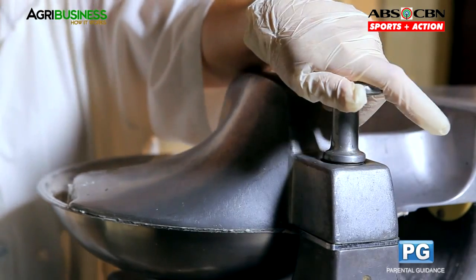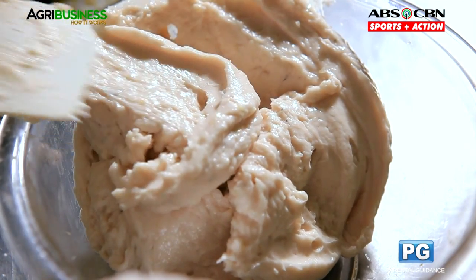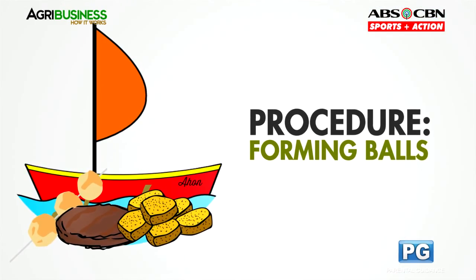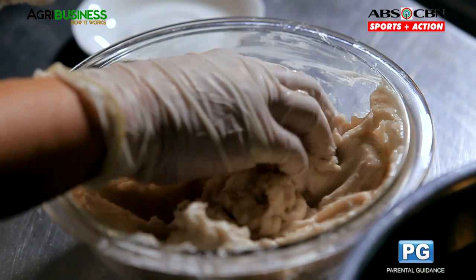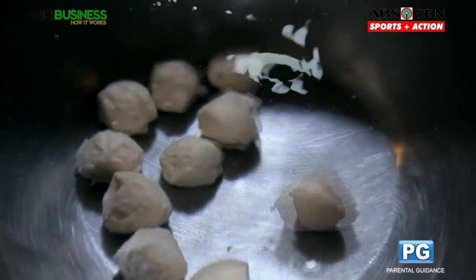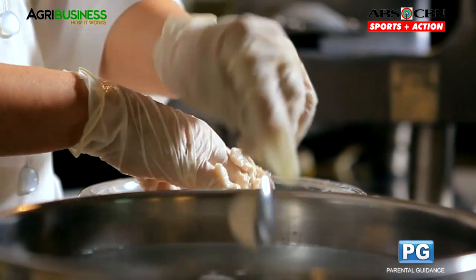When all of the ingredients are mixed, put it in a bowl. Form or mold the mixture into balls using your hands and measuring spoons. Afterward, place the formed balls in lukewarm water that is 40 degrees Celsius for 20 minutes.